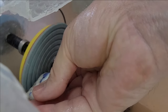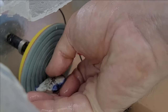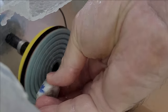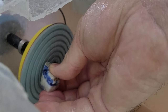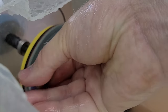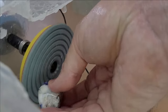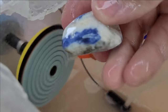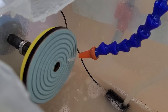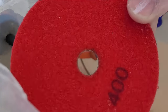These pads are easy to mount and are relatively cheap compared to diamond wheels. When using electrical devices in a wet environment, it is always advisable to use a socket with a residual current circuit breaker. Here you see how quickly and easily a 400 pad is installed.